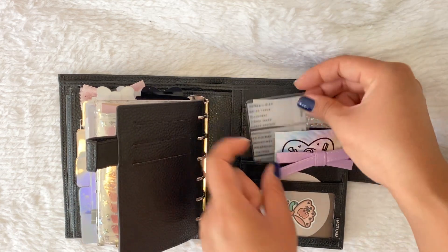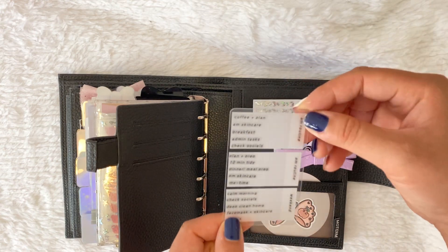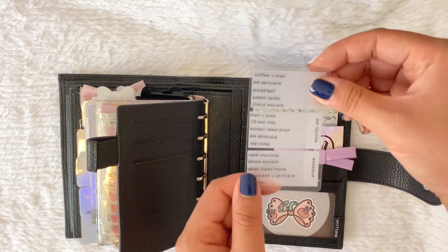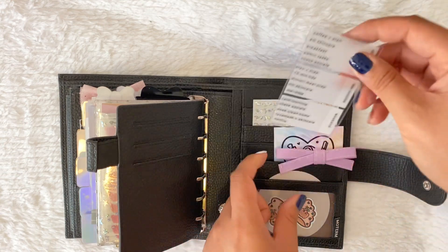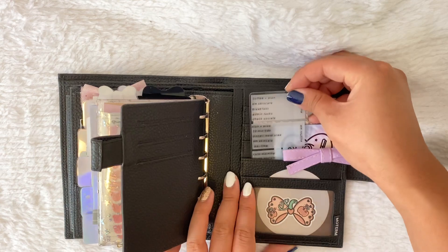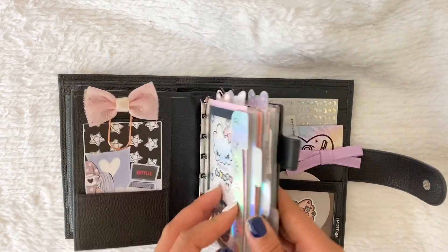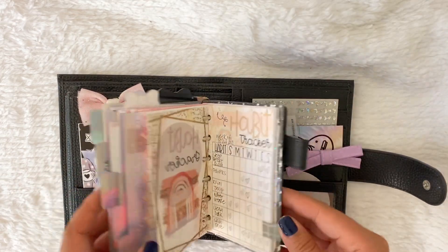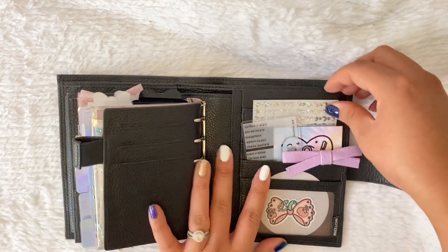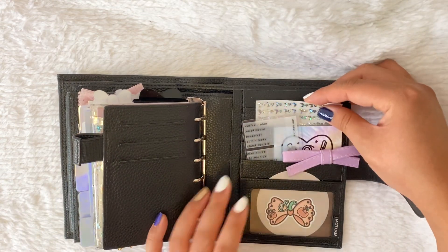Then I have this task card from Maddie Plans. I've mentioned this before but I honestly don't know what it's for — it's just pretty so I keep it in here. It's like an a.m. routine, p.m. routine, and weekend layout. I don't really use task cards to be honest; it's purely aesthetic. That must be the only thing in here that's for aesthetics because this planner has been my most used planner of all time. I also have some Sparkly Paper Co. stickers up here.